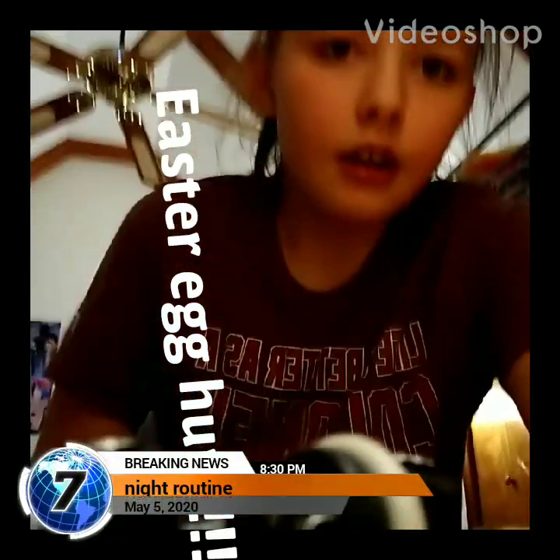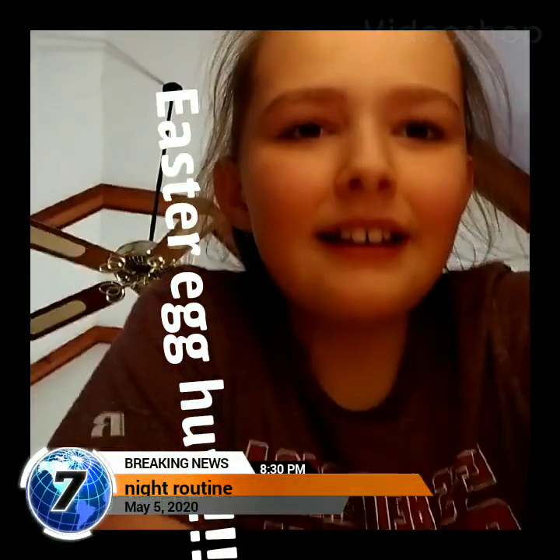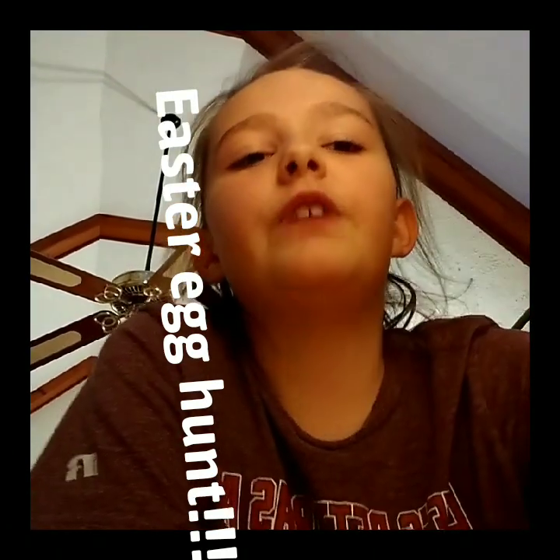What is up guys, I'm here with another video. In today's video I am going to be doing a night routine video. I have done a morning routine video but now I'm gonna be doing a night routine so let's get started. It's about 6:20, maybe 6:30, I really don't know. Excuse me, but today I did not make a video about this.